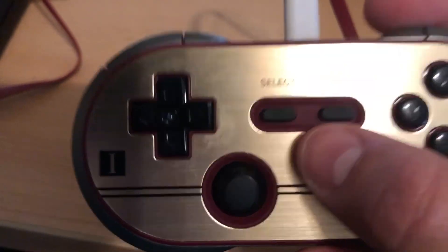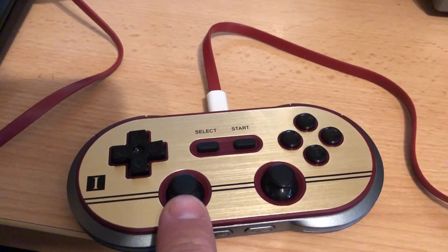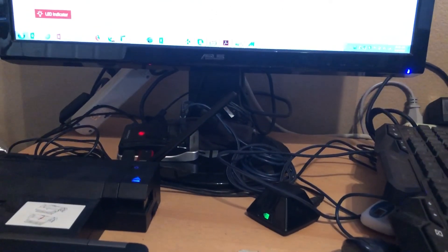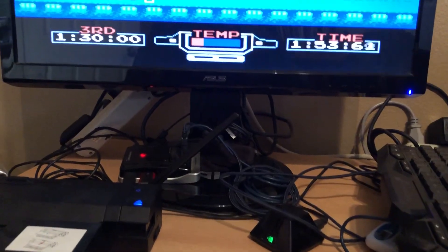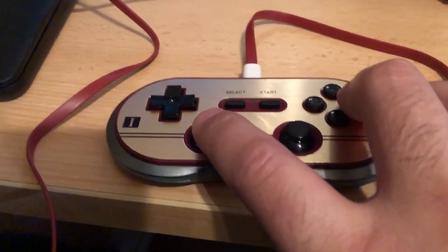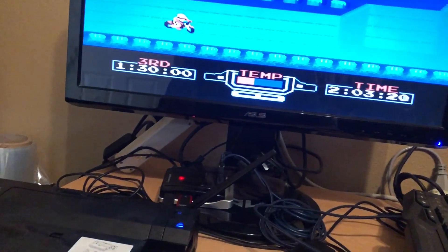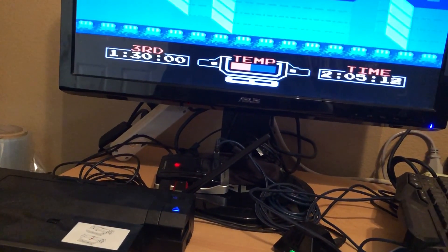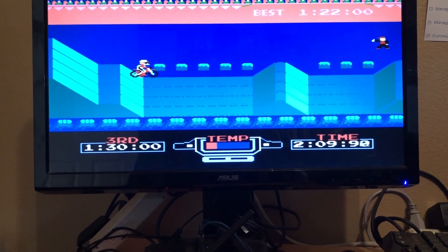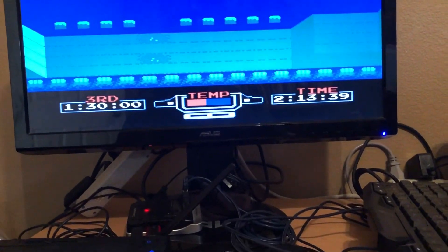For 80s games you probably won't use the sticks, but I programmed my MAME to work with both. Let me show you — I'm playing Excitebike right now and I can control the bike with both inputs. I can go old-school with the d-pad and it's on point, pretty solid. I can also use the analog stick.